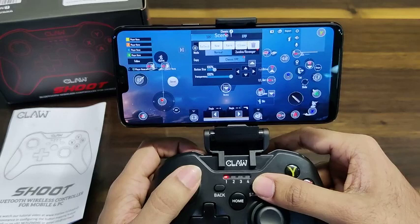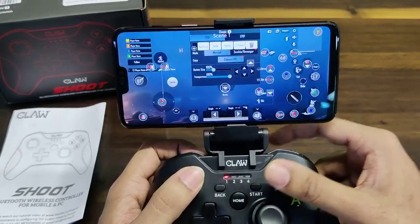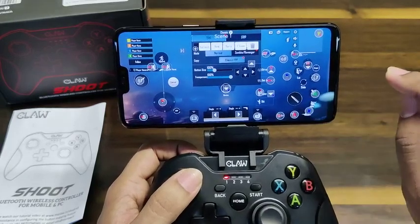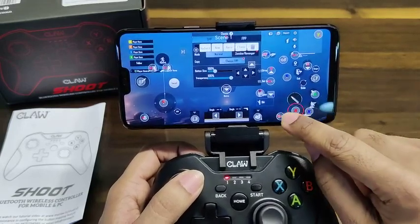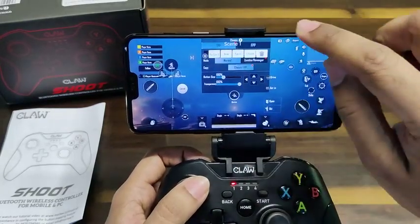This is the preset that we downloaded, so as you can see most of the buttons are already configured. You can still customize by clicking on any of the buttons and moving them to your desired location. You can modify the existing preset, or if you'd like to make a new profile, simply click 'New' at the top.